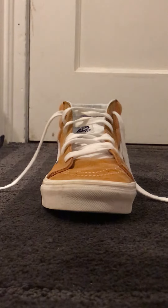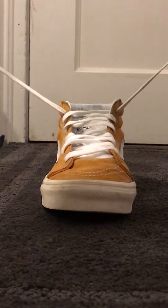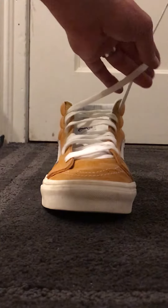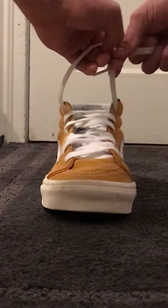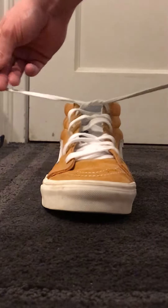I'm going to show you how to do this using as few words as possible. Two strands — left around right and through the tunnel. Pull it tight.